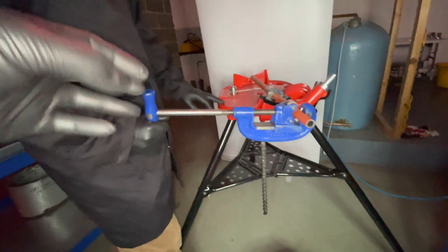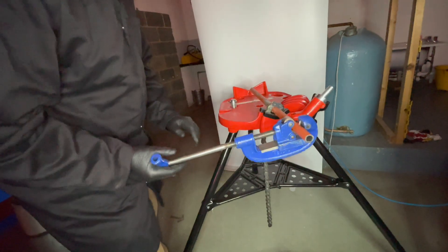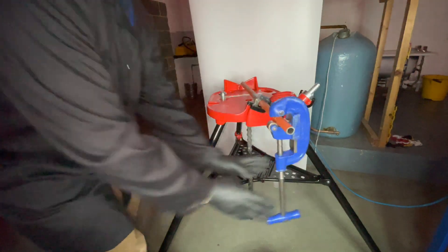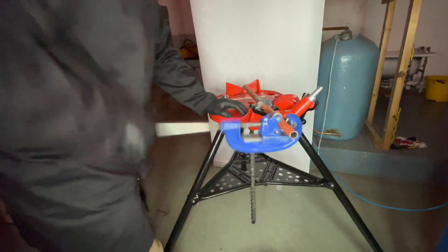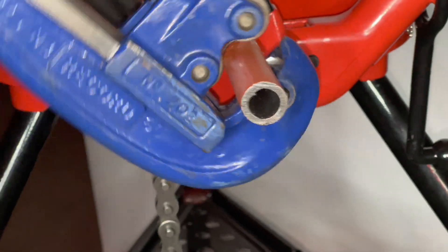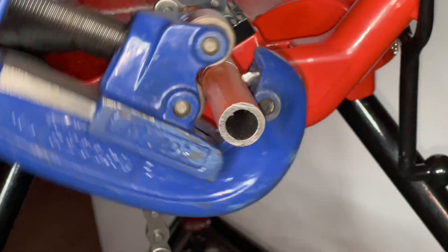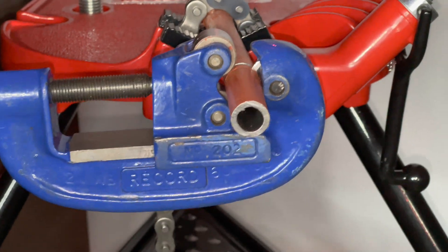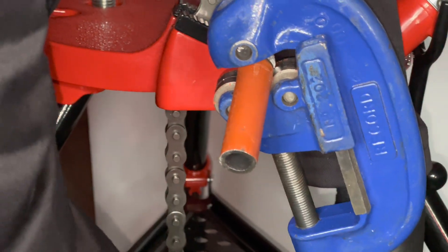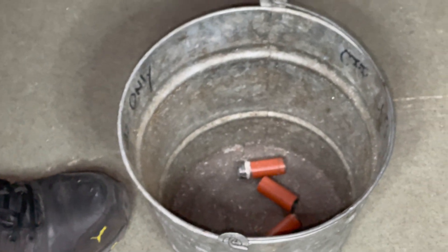When using this tool, don't be tempted to over-tighten when cutting, otherwise you will damage the cutting wheel. Make sure the cutter is installed correctly on the pipe and continue cutting.